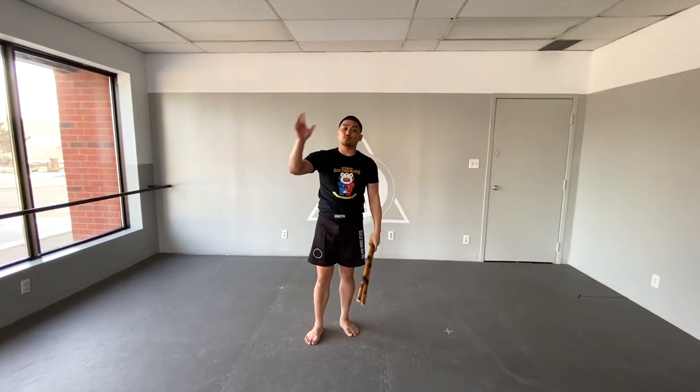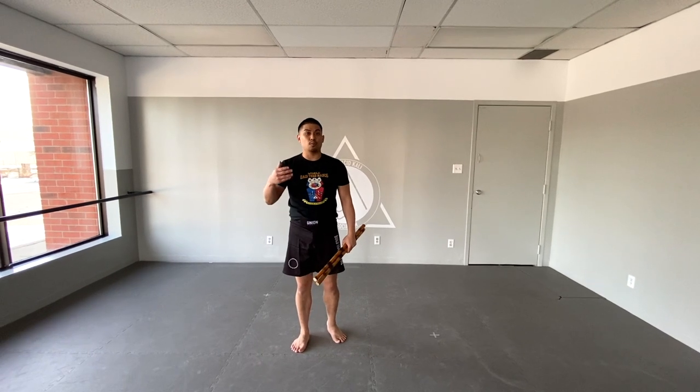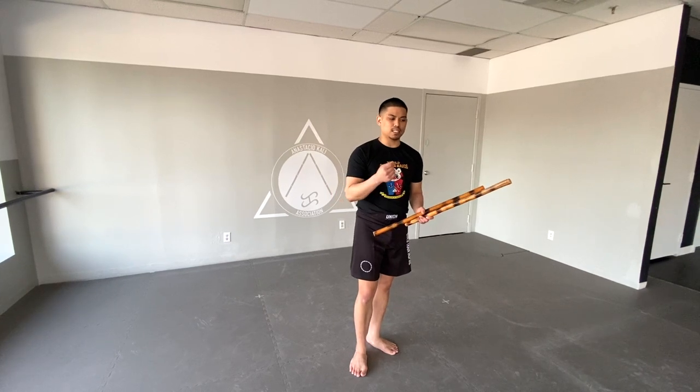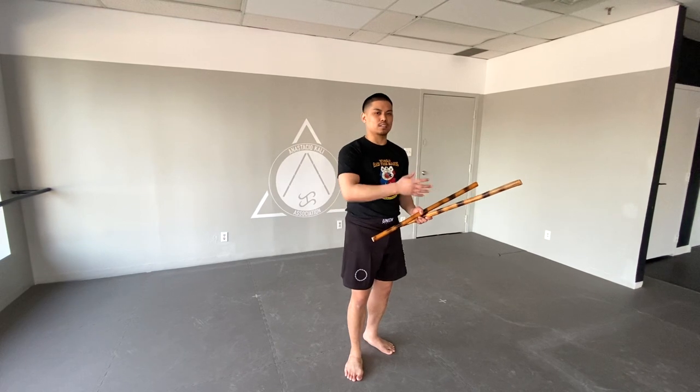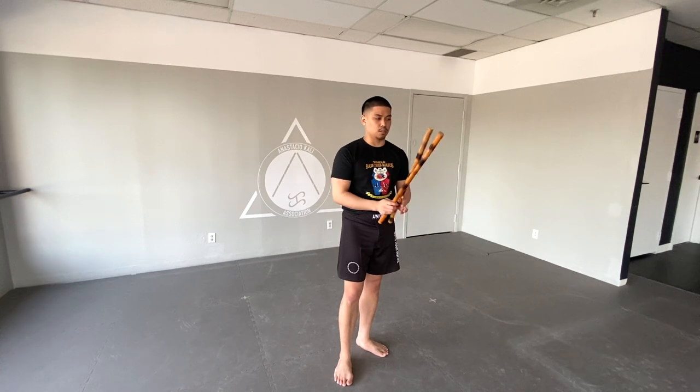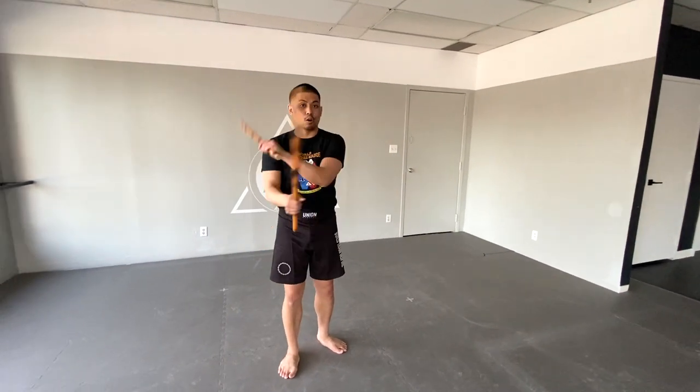You can do plenty of different drills with that — you can use it in the gunting format as well. If you want more detail, check out Anastasio Kali for a full detailed breakdown. On the topic of double stick sinawali, it's very important that you can sinawali from anywhere and everywhere, because the last thing you want is to add three, four, or five extra movements just to get back to something pretty basic — six counts, technically three done on both sides. If you don't know it, you can literally learn it in three to five minutes.